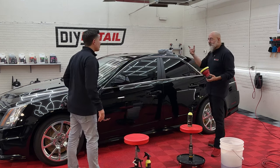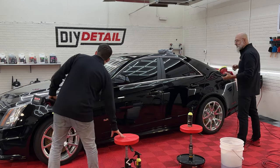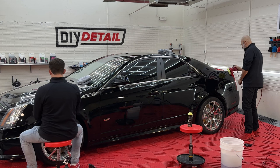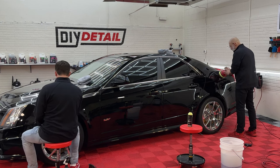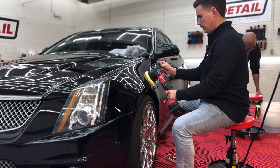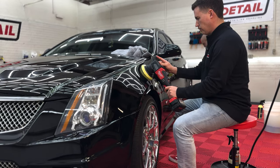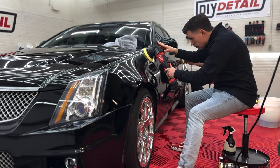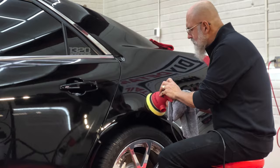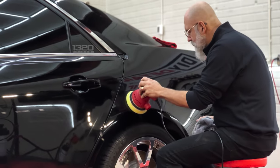We have polish on the pad. You start at the front, I'll start at the back, and we'll work our way to the center. We'll be right back.